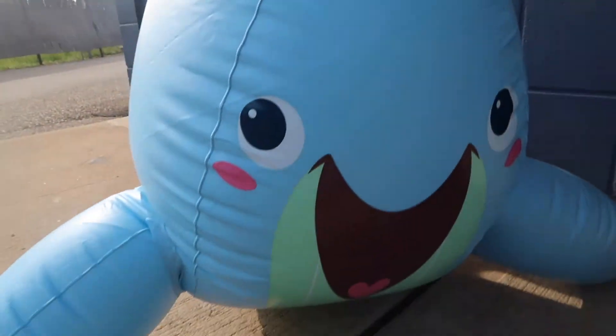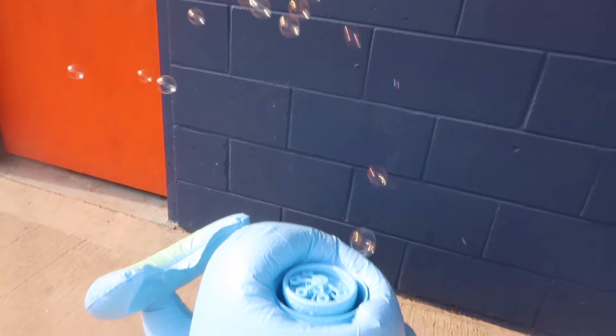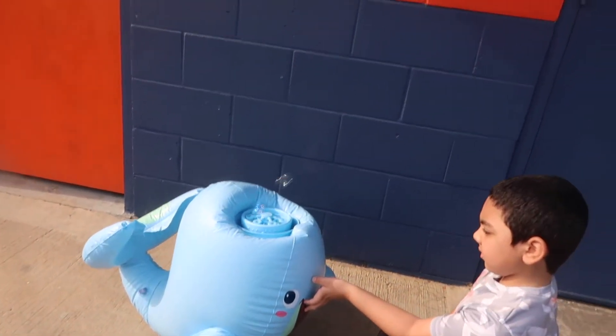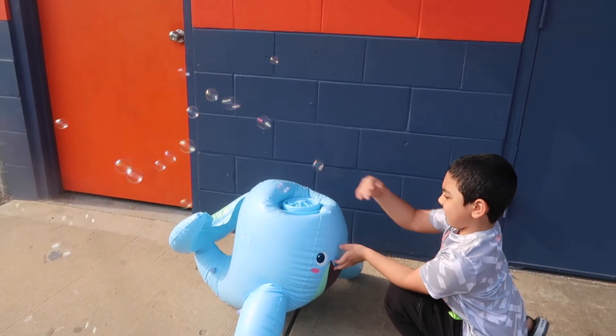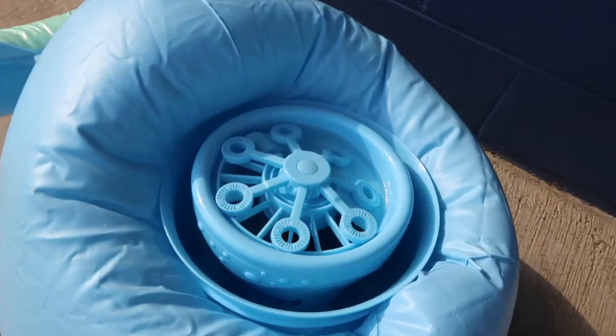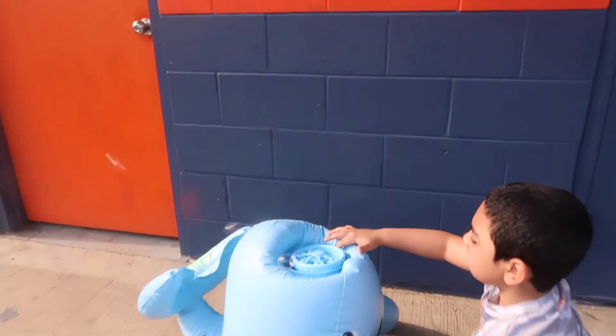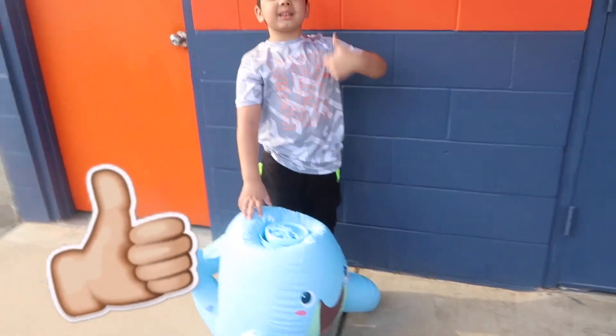Catch it! Get bubbles! Catch it! Bubbles! Whee! It's a little windy so Jayden's holding it. Like if you like bubbles — give it a thumbs up.